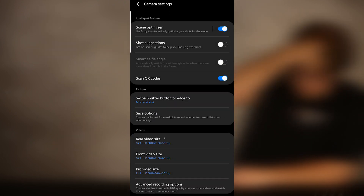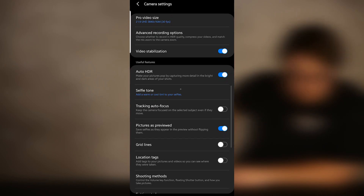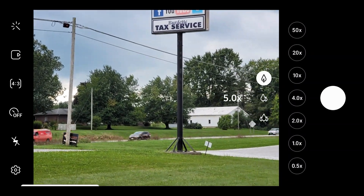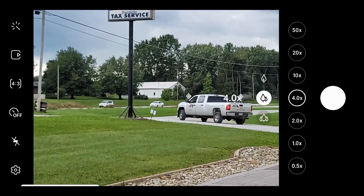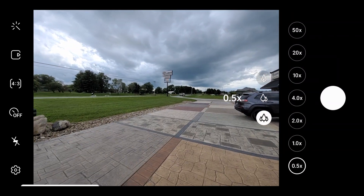A lot of times there'll be different settings for different resolutions and you can simply set your camera to take higher resolution pictures that will look better. You can also experiment with the different features your phone camera might have, especially newer ones that offer different lenses or different cameras altogether within one phone.